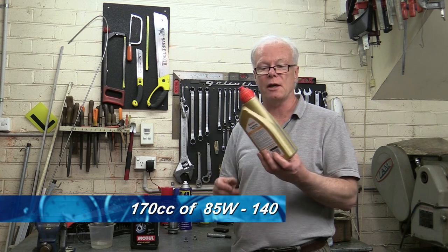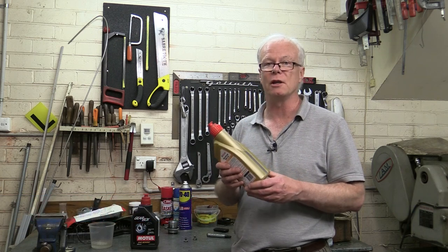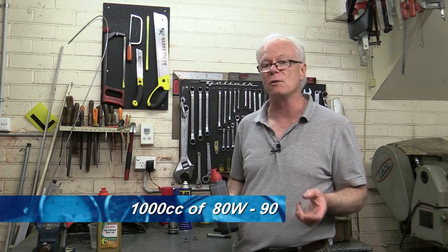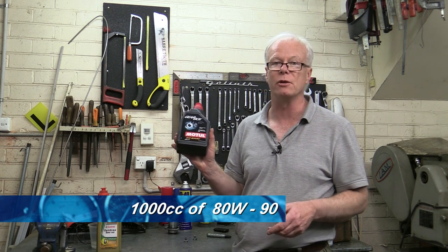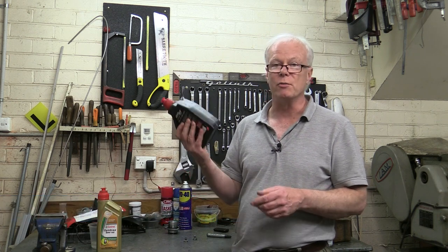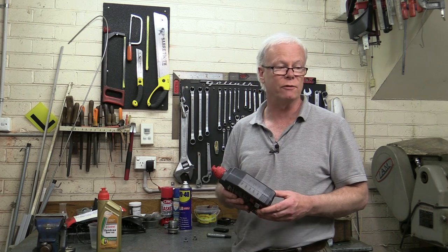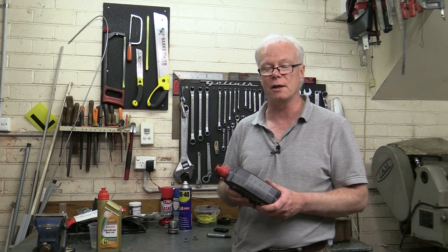Now it's time to talk about the oils required. The bevel drive takes 170cc's of 85W-140. I've got this Castrol fully synthetic which I'll be using in the bevel drive. For the gearbox it takes 1 litre of 80W-90 and I've got this Motil here. This is actually a mineral oil which has been fortified with a MOLLE additive. You can also use a fully synthetic in the gearbox, and I have done in the past.